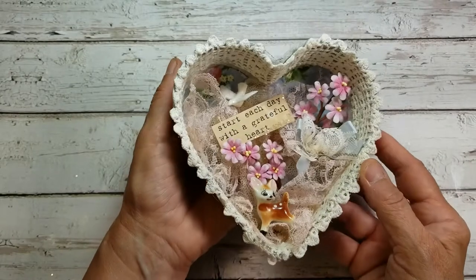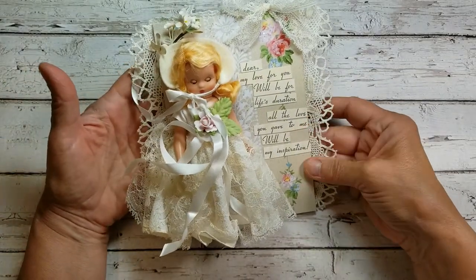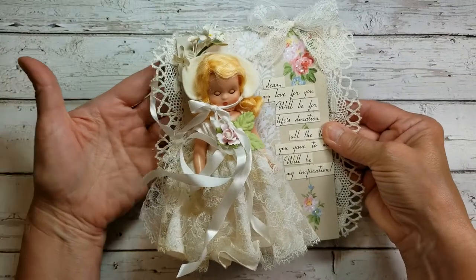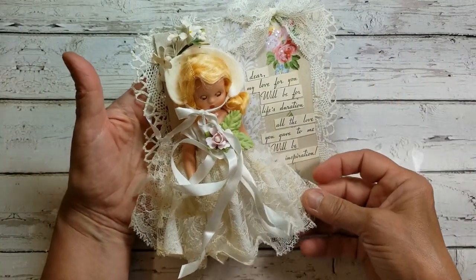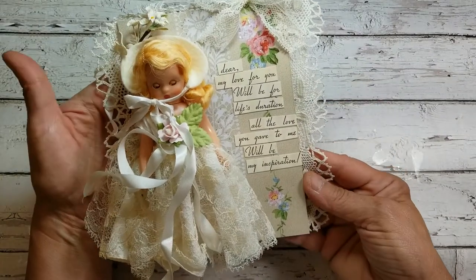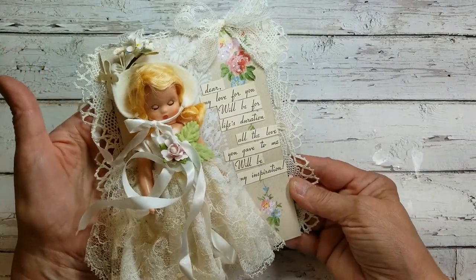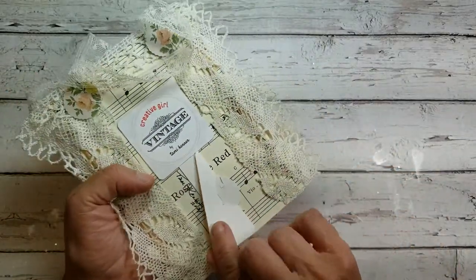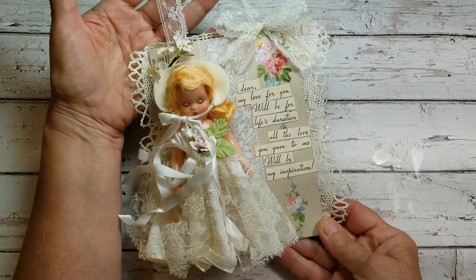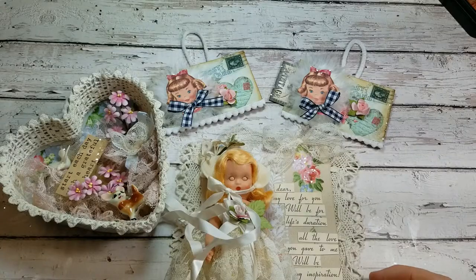This little assemblage here I thought turned out really special. I started with chipboard — this is some wallpaper, glittered roses, a lot of vintage lace. Of course the star of the show is this beautiful little doll in her little lace dress. From an old greeting card I cut out the words: 'Dear, my love for you will be for life's duration — all the love you gave to me will be my inspiration.' This is pretty sweet. I added an easel to the back if you want to stand this up, or a lace hanger if you prefer to hang it.